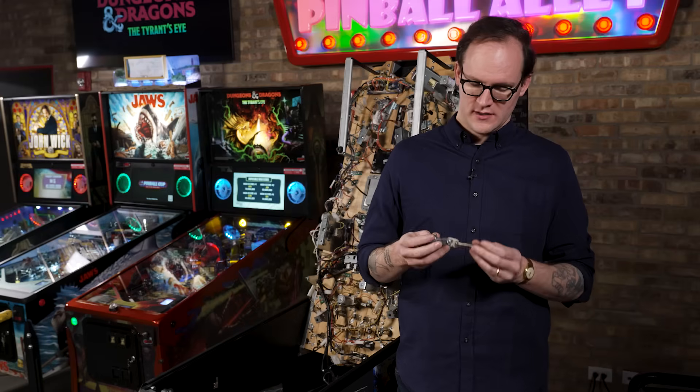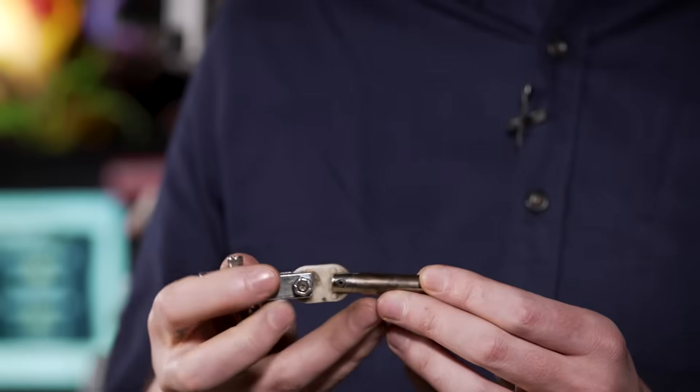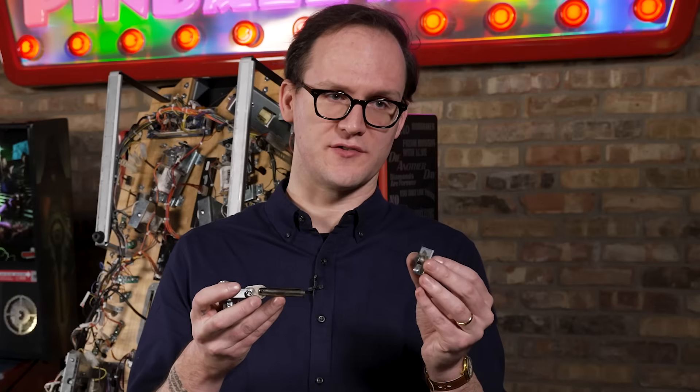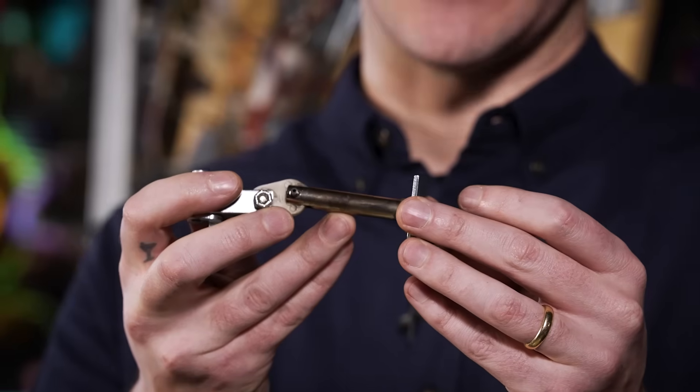How do we fix this? We replace this unit — we can replace the entire crank and link. When you replace the crank and link, we also want to make sure we replace the coil stop, because they mate together when these things slam into each other.